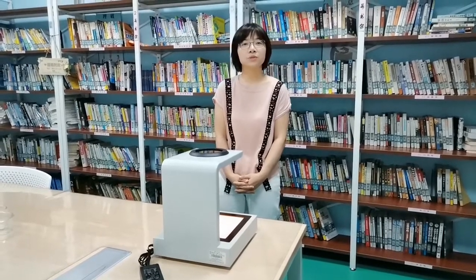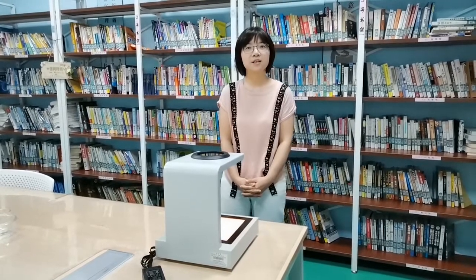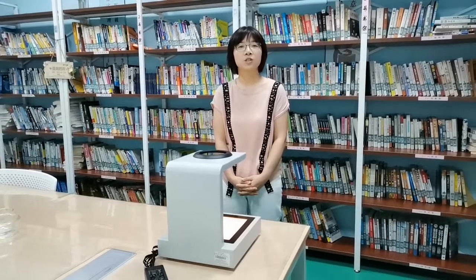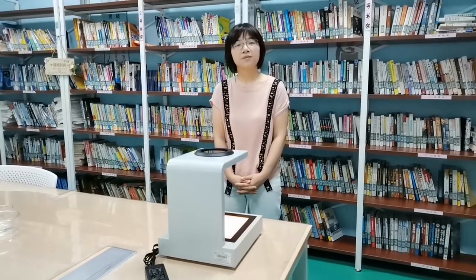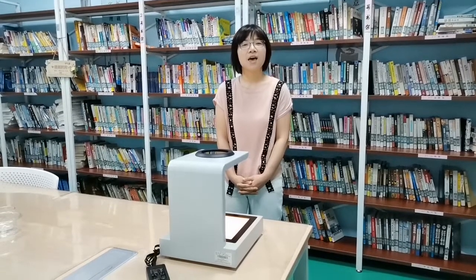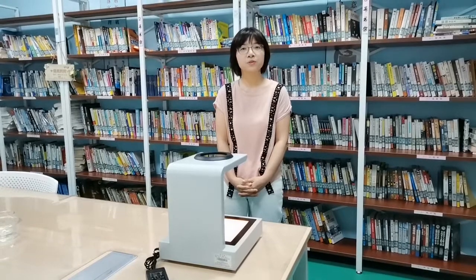To expose glass residual stress, we need to use a special optical instrument. That's a polariscope. Some people also call it a strength viewer. A polariscope provides a simple, quick and objective assessment of residual stress. In the video below, we learn more details about a general use polariscope.